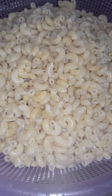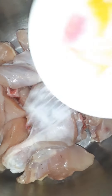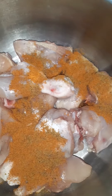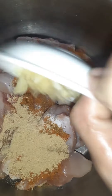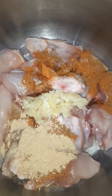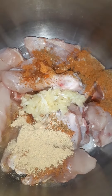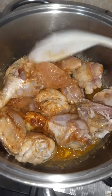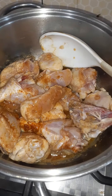Add oil to the macaroni. For the chicken marinade, add chicken sauce, ginger powder, garlic paste, lemon juice, white vinegar, and oil. Mix them all well. After cutting the chicken, shred it like this.